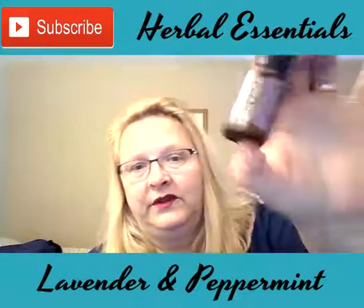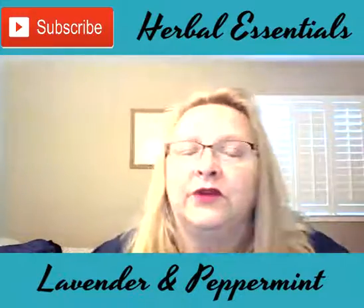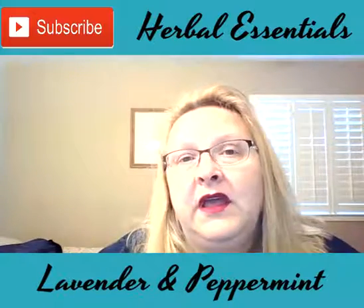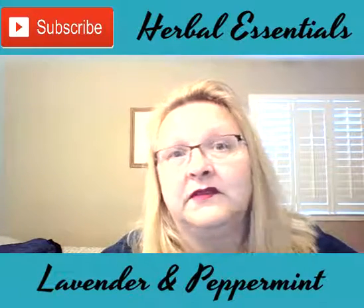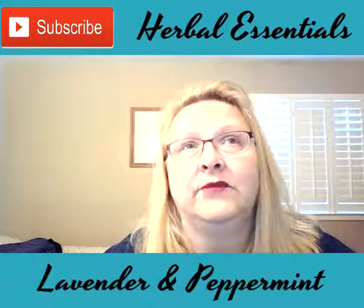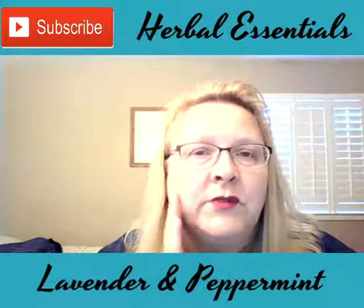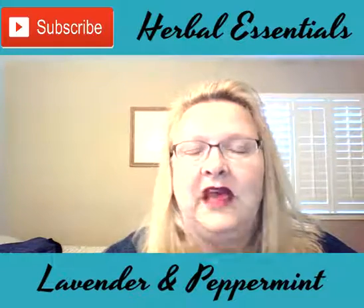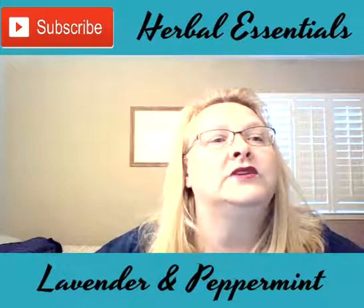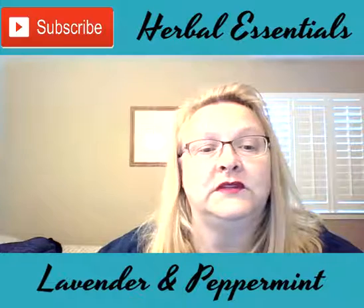Lavender is so wonderful. You can use it for lots of different things. We use it mostly in our home for skin type things, and also any time that our skin needs some soothing. If it's like a sunburn, it soothes that. If it's a burn from the stove, it soothes that. If it's a skin thing that's like a blemish or something that's irritated, it soothes that. So anything soothing, we use it for that.